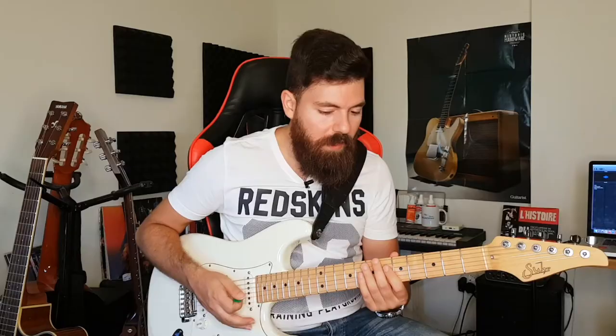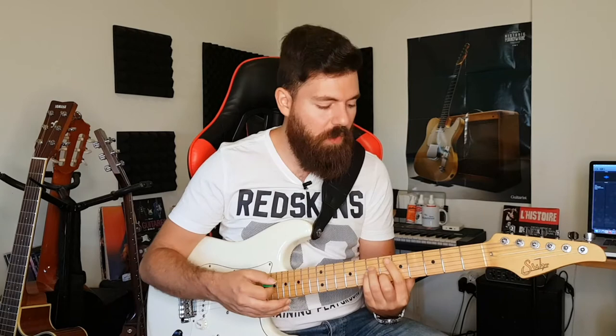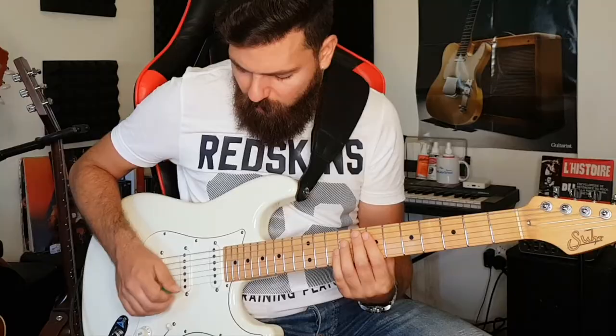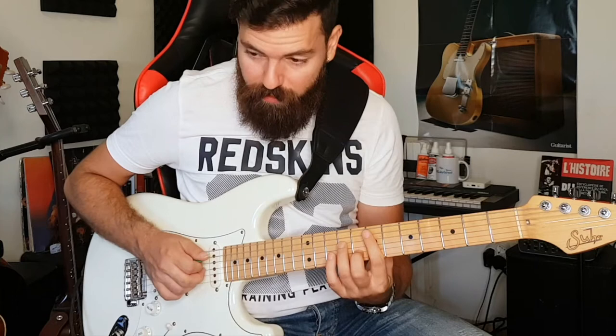Here's another example. Let's suppose we have two chords: E minor and D minor. If you don't know how to play bar chords, you can just do them as open chords. What I'm going to do is play with the pick on strings five and four, then the middle finger on string three and the ring finger on string number two.